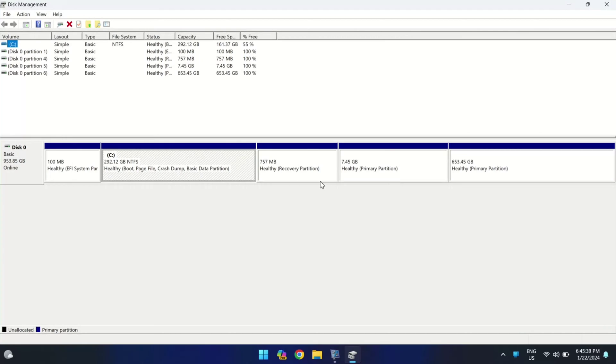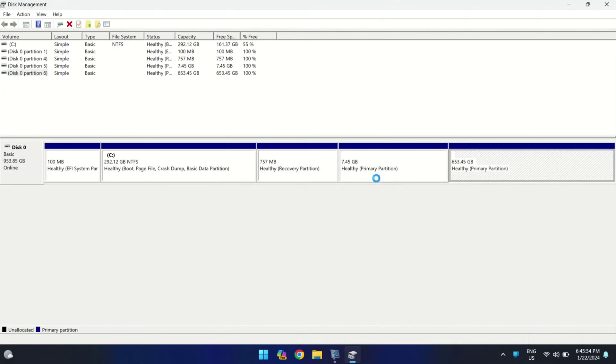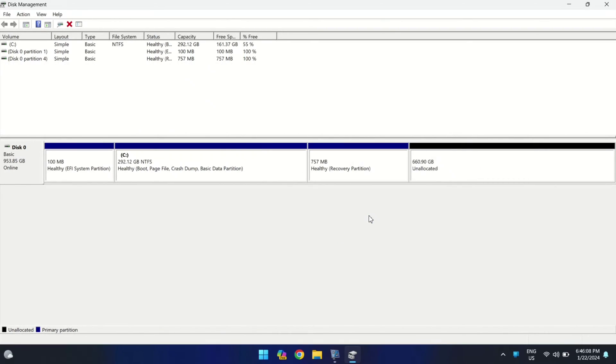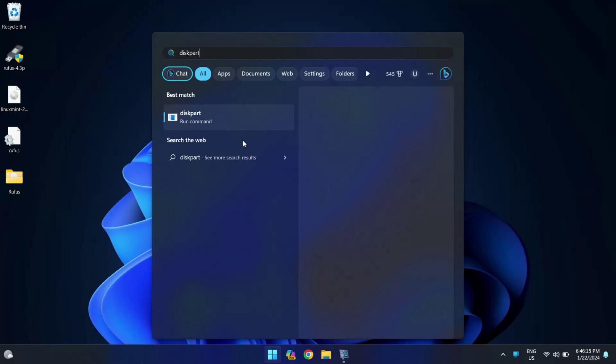Alright, we are back in our Windows environment. First, open the Disk Management tool — you can do this by pressing Windows + X and selecting Disk Management. Here you will see the partitions for root and swap which we created earlier. It's time to delete these two partitions to remove Linux Mint from your system. Let me delete each one by one.